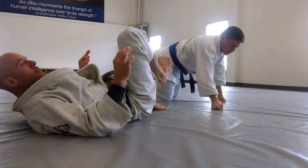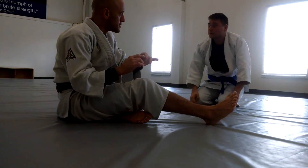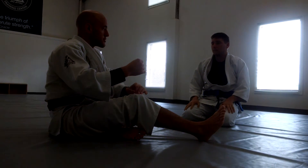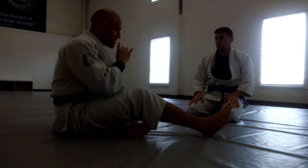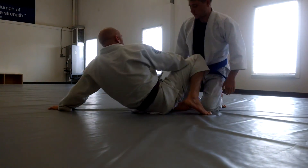I want to be extremely careful — there's potential to injure the knee before they feel the pain to tap out. So I'm going to be very careful with this, but it's important to understand how these heel hooks work. So one more time.